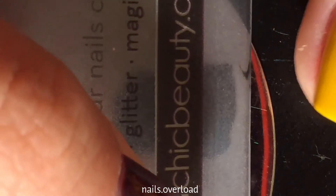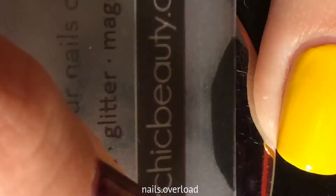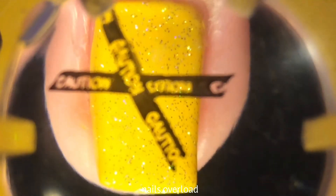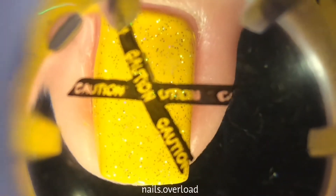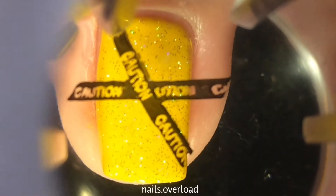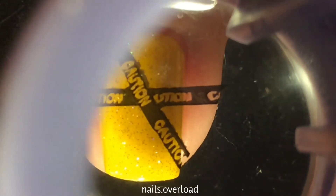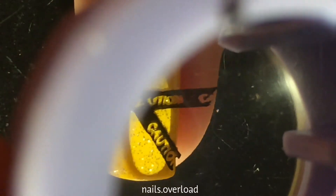This design right here — the caution tape — I don't know why I thought it would go along with Toxic. I've just been watching a lot of Supernatural, so there's caution tape everywhere. I was like, let's put caution tape with this nail design. So that's why there's caution tape in my Toxic nails. Thanks, Supernatural.